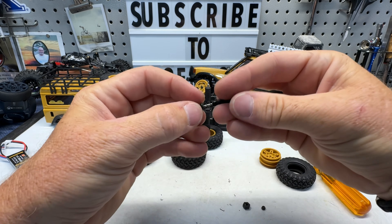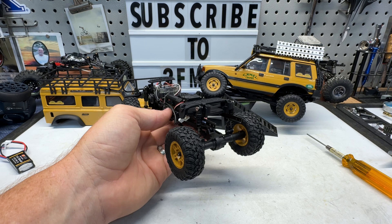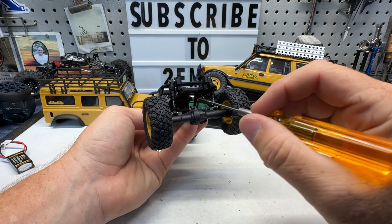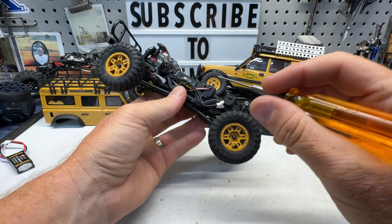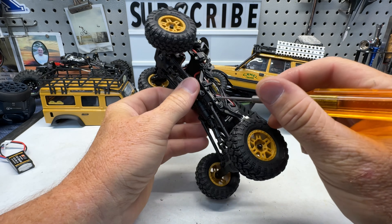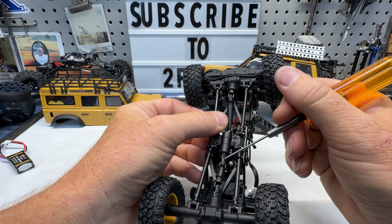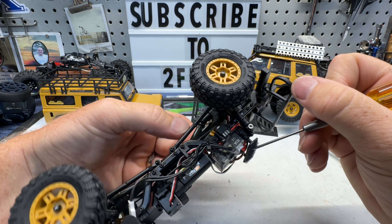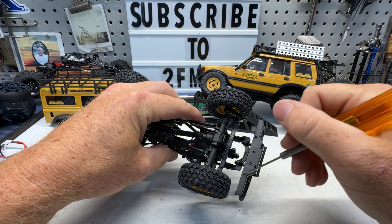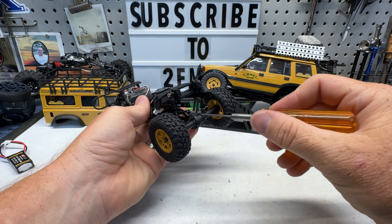This is a stiffer spring rate on the rear than the front because these bodies are heavy. On the rear, we want to keep it from sagging when adding all of these accessories. We do have a bit of a mixture of screw sizes — a lot of these are 050 screws in the skid, transmission, and links. We have some Phillips screws in the drive shafts, which kind of stinks, and Phillips screws for the body mounts.